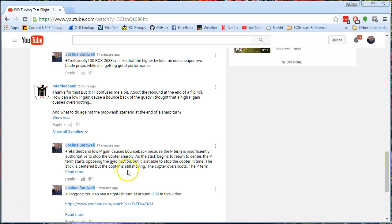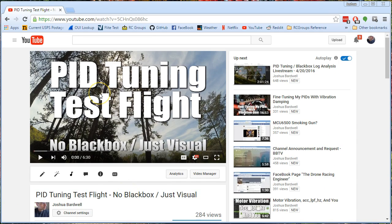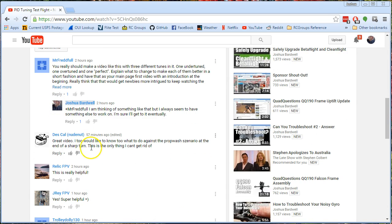I've had several people ask on my recent video about PID tuning test flight, what can you do about prop wash oscillation? That is a very common question, and I'm going to try and address it now.